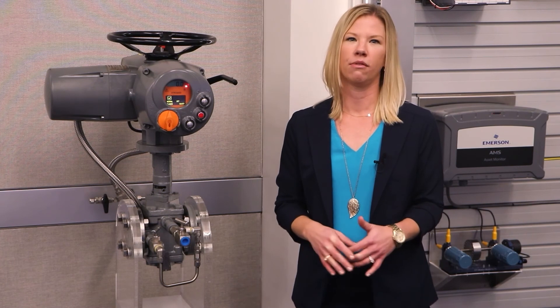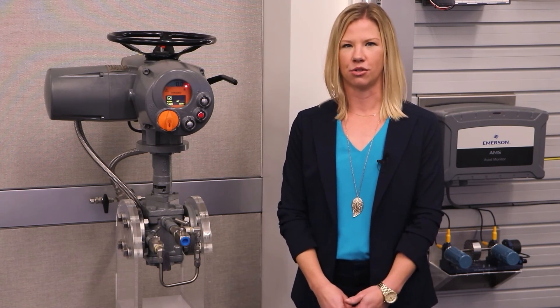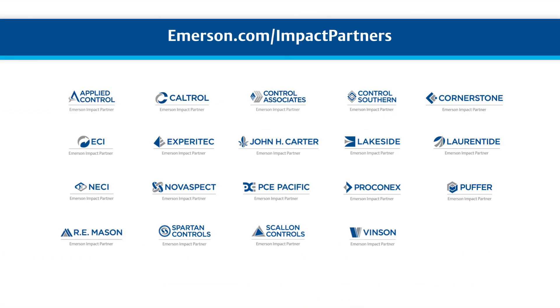Simplicity in the XTE 3000 design leads not only to improved reliability but also ease of use, which in turn maximizes your productivity. For more information on the Bettis XTE 3000, contact your local Emerson Impact Partner.